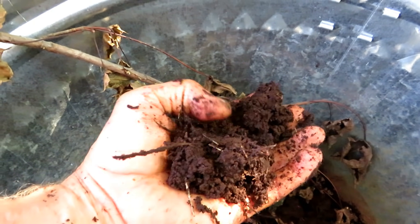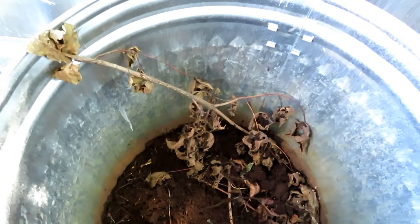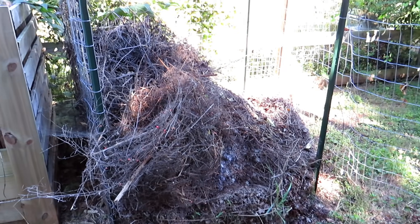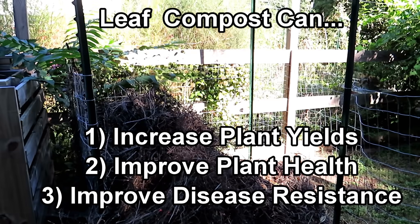No odor whatsoever — just great stuff for your garden. I'll link the videos in the video and in the video description to show you the process for making this. Let me show you one more place so you can do this on a bigger scale. My whole point is: come September, October, November, collect your leaves.